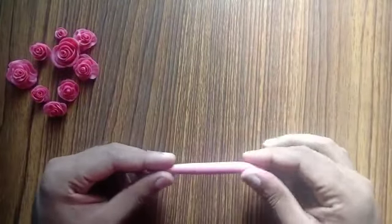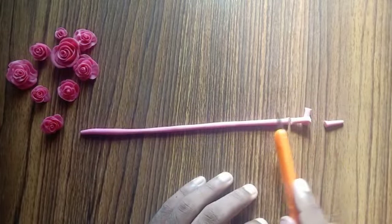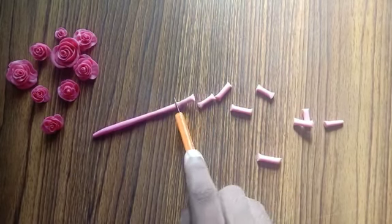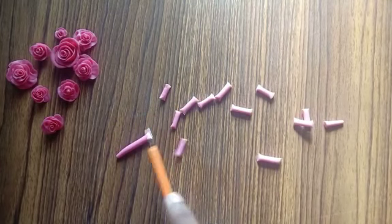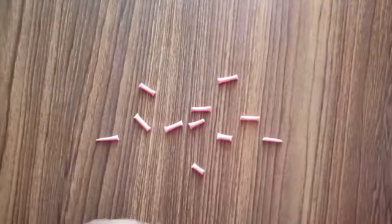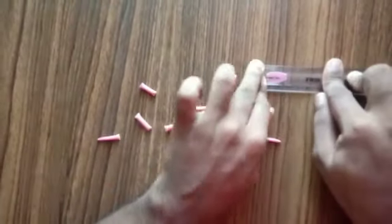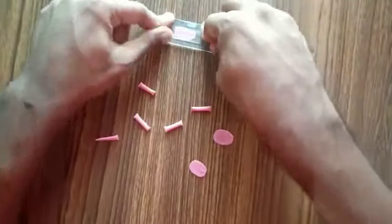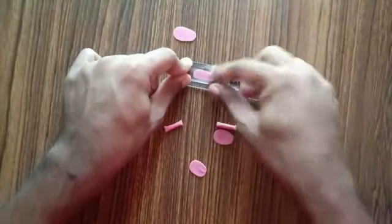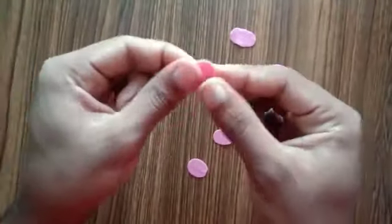Cut this strand with the blunt knife into smaller pieces. While cutting out the strand, don't worry about the sizes because each petal will be a different size, so you can just cut however you want. Here I'm using a ruler to flatten out these pieces — these are going to be the petals of the flower. I'm going to make a bigger flower, so I'll be using lots of petals. Once you've flattened out all the petals, check them — if the petals are still thick, you can use your fingers to even them out.